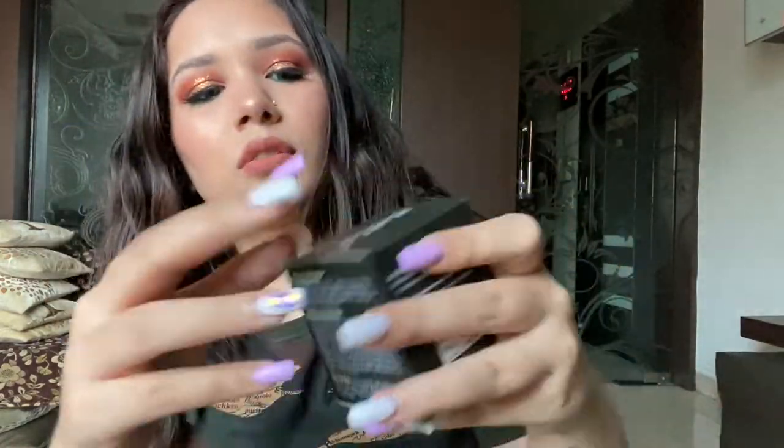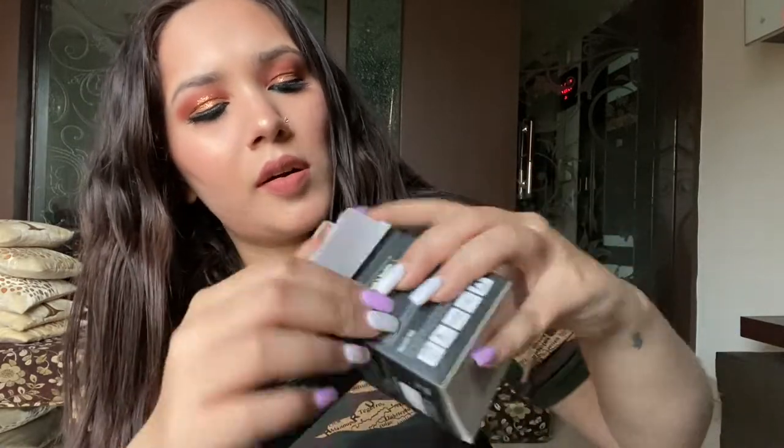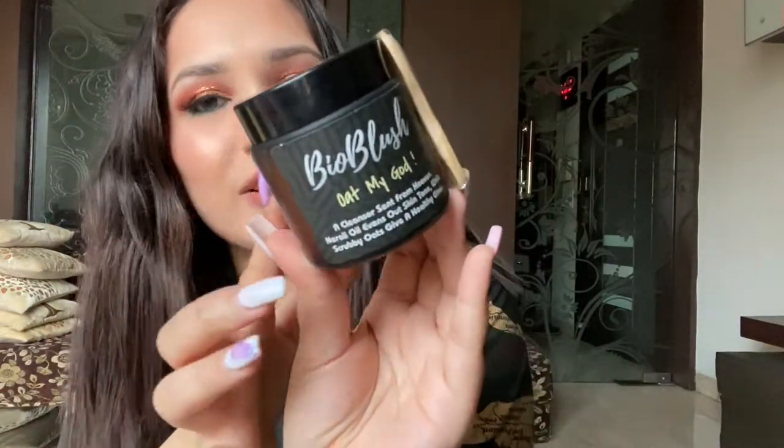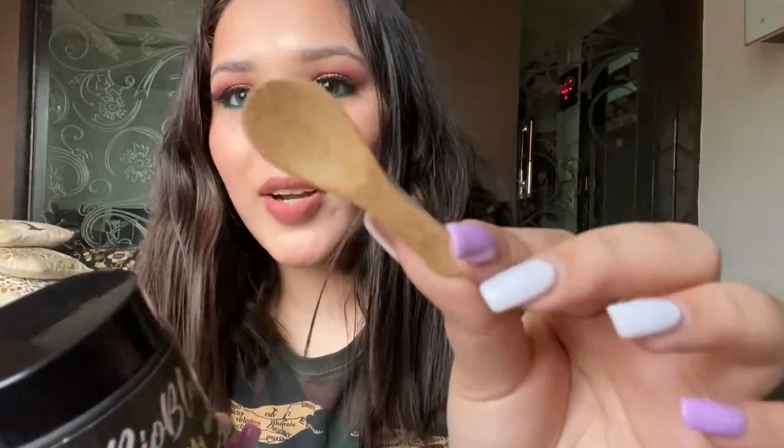This is how the box looks like. Wow, oh my god, this is so cute! So this is how the inside packaging looks like, and look at this guys — it comes with a wooden spoon! I am so surprised and I absolutely love this. It comes with a wooden spoon, Ayush — this is an excellent thought. The bottle is also, I think, a glass bottle. So this is, I guess, a plastic-friendly, plastic-positive brand.